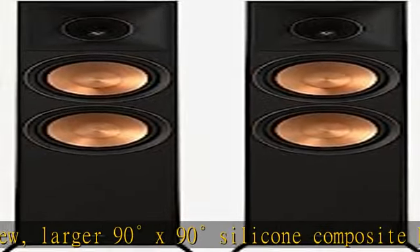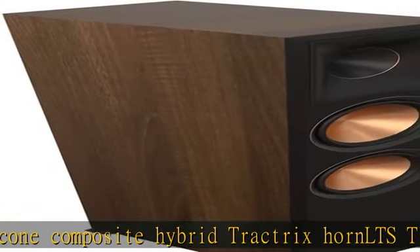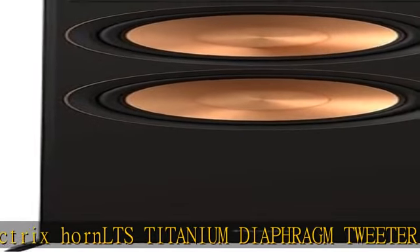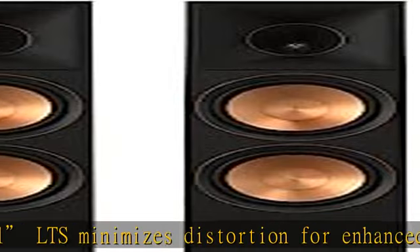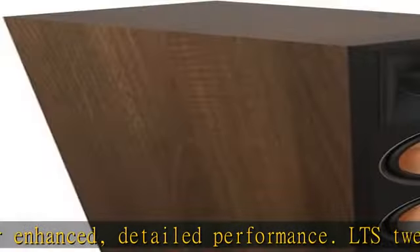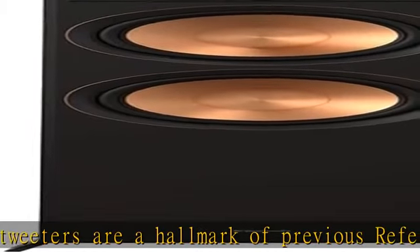LTS tweeters are a hallmark of the Reference Premier Series. All-new Cerametallic woofers, a signature feature on the Reference Premier Series speakers, have been updated for absolutely flawless sound reproduction, minimum distortion, and maximum efficiency. Dual input terminals for bi-wiring and bi-amping capabilities separate high and low frequency current into different speaker cables, reducing distortion for clearer mid-range. Bi-amping allows for customization using outboard crossovers when using separate amplifiers.